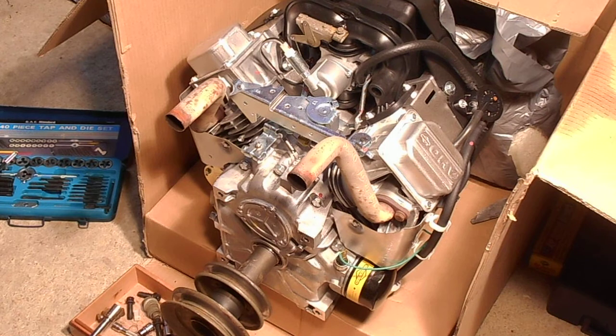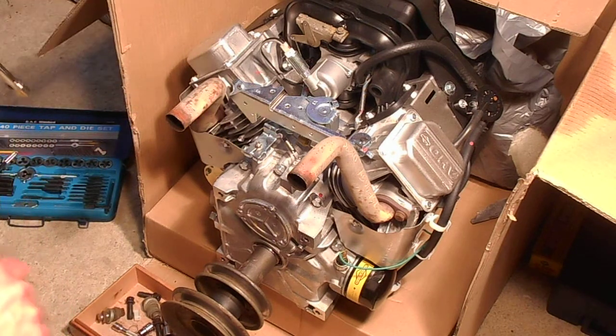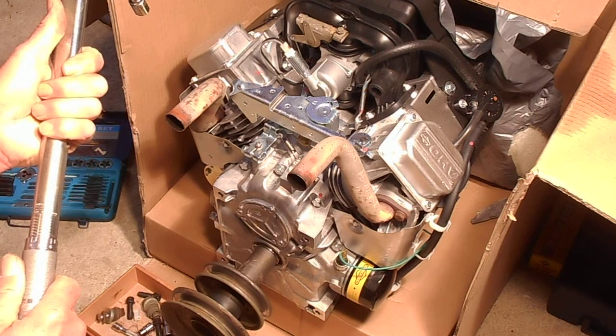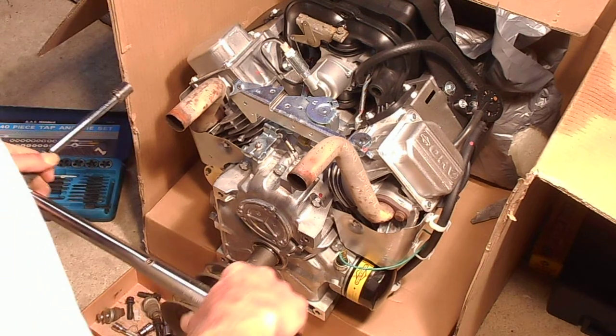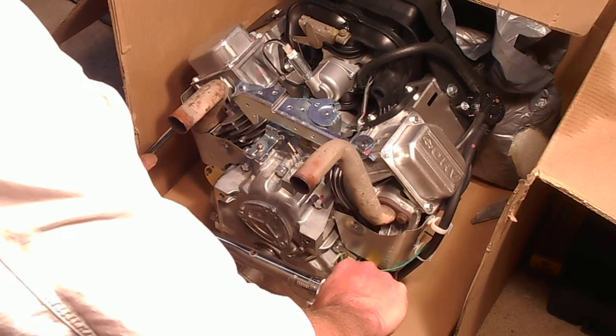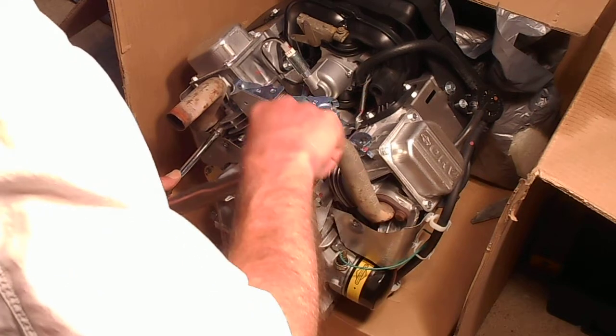So I went and got the torque wrench and I'm dialing it up to the last setting now. I'm going to set it and let's see if we can hear the wrench click. That's 17 foot-pounds. Let's see what we get. Alright, she turned a little bit and she set.